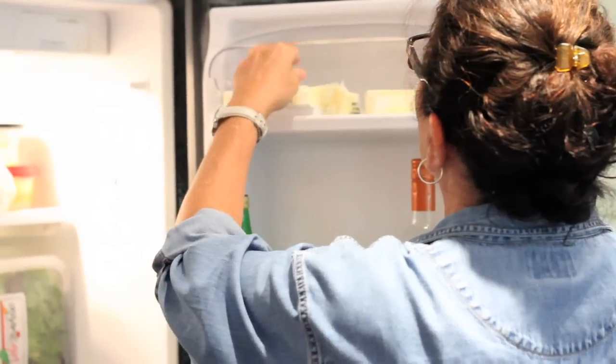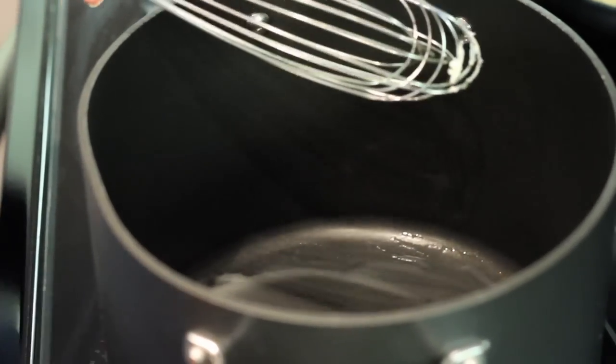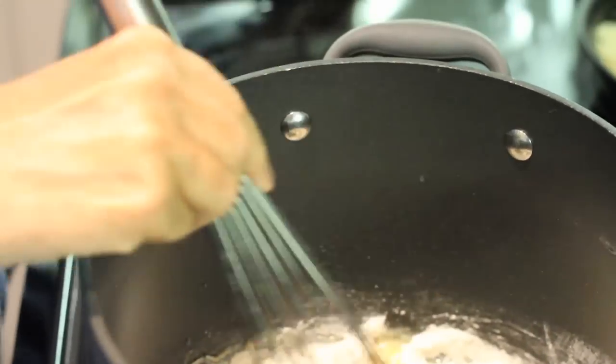You need six teaspoons of butter. When you have a stick of butter, it's already measured for you — just cut it up to six teaspoons. Then put in a half cup of flour and start mixing it, incorporating it together. You're going to do this for about two minutes.